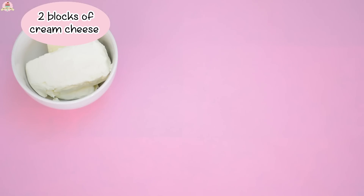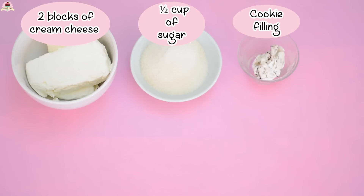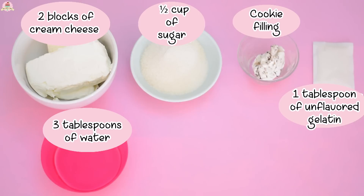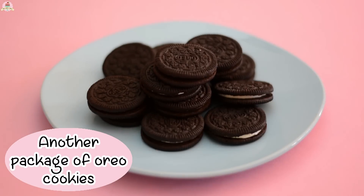And for the cheesecake mixture, you're going to need 2 blocks of cream cheese at room temperature, half a cup of sugar, the cookie filling that you set apart from the Oreos, 1 tablespoon of unflavored gelatin, 3 tablespoons of water, 1 tablespoon of vanilla extract, the juice of 1 lemon, and another package of Oreo cookies — only this time do not take off its filling.